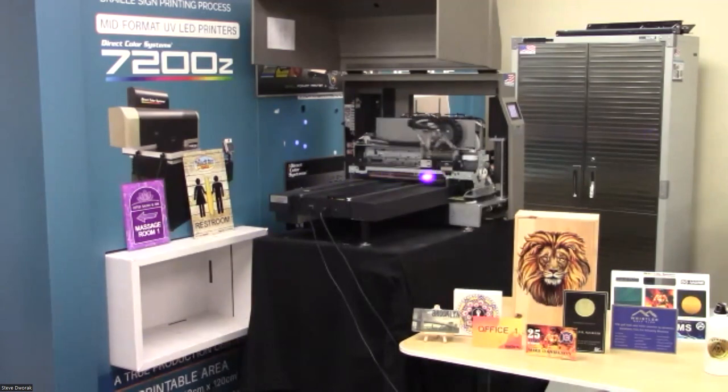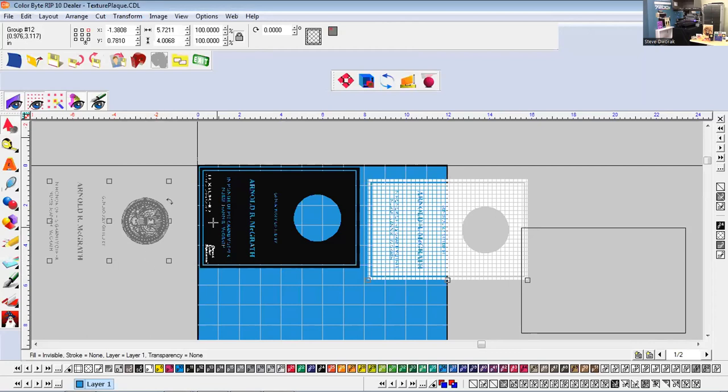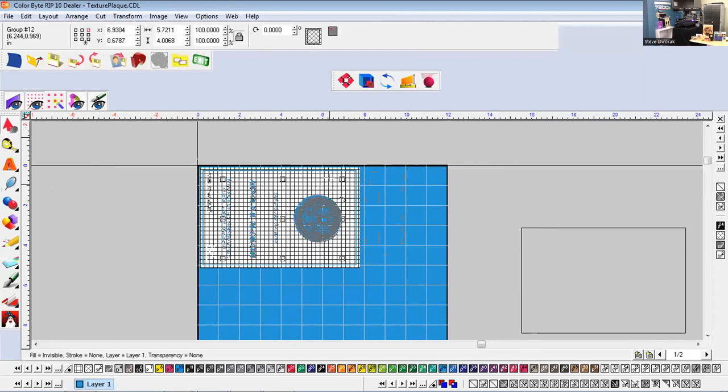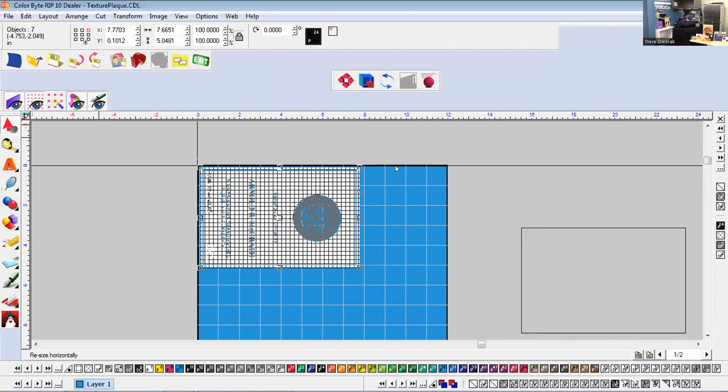Acrylic items can be printed on the second surface — you just flip it over when done. The file structure is straightforward: we have a background layer, a texture layer in the center, and a clear layer in the front. You put those all together, then array them on the 12-by-24 print area and hit File > Send to RIP.